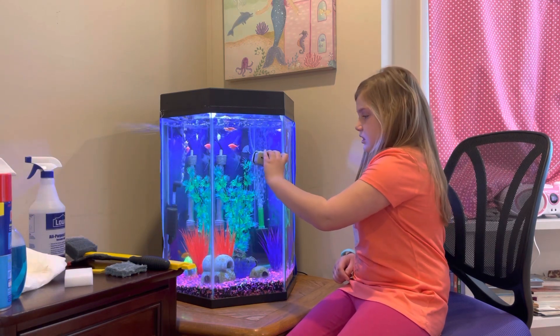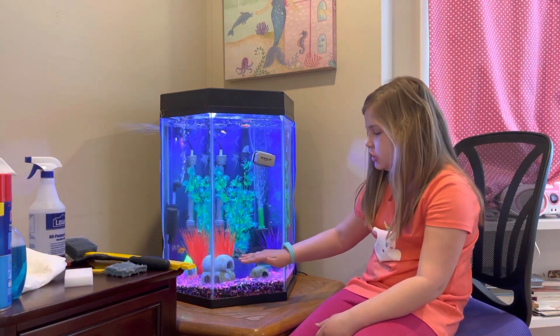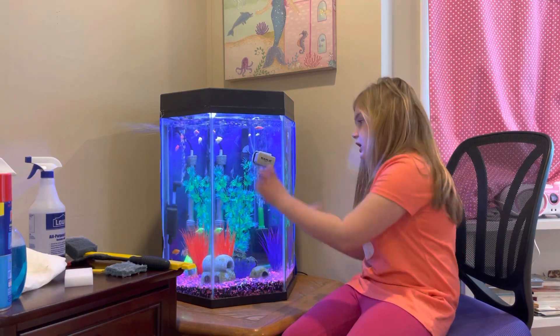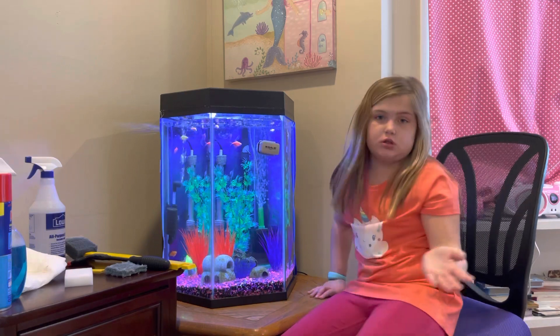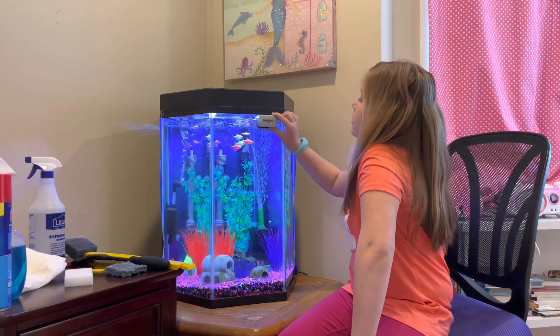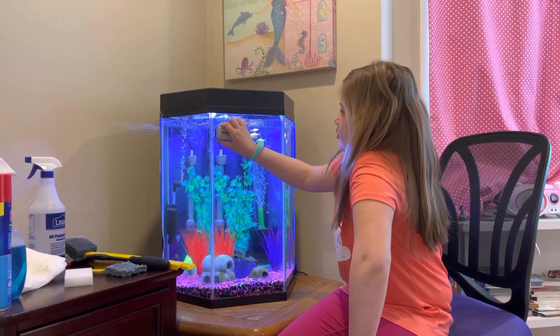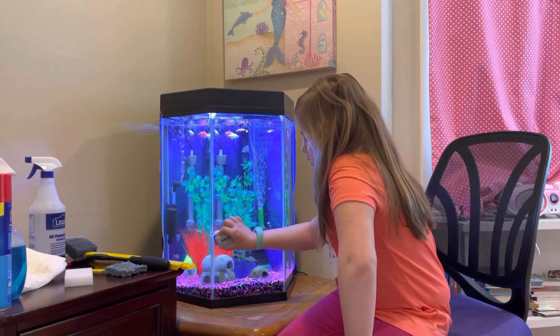One thing you have to be very careful with: you should not go too far down. If it gets gravel stuck in it and you do this motion, it could scratch the glass all over. So you just do this — you can hear that noise — and just clean it off.